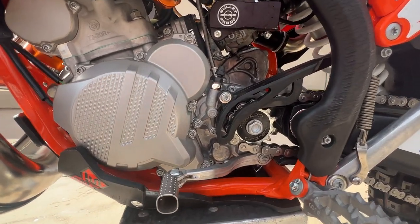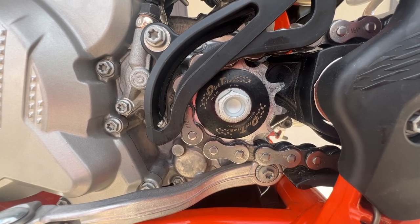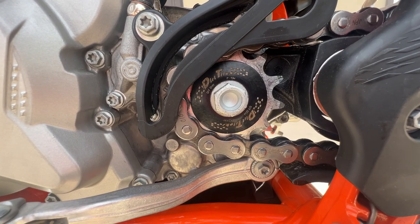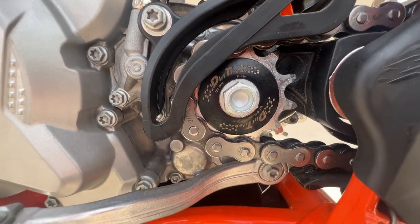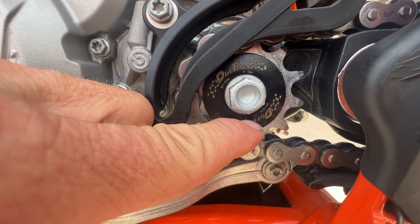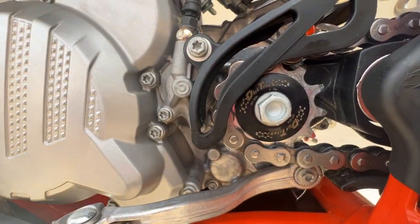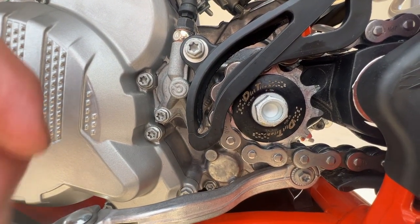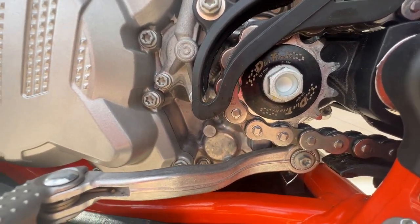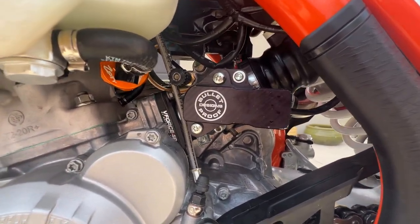Dirt Tricks counter shaft sprocket washer — it's a higher quality spring steel that can be used over and over and won't lose its shape. If you get a dome washer that loses its shape, it fails to keep constant pressure on the counter shaft sprocket, which lets the sleeve back out. That sleeve has an O-ring on the motor side and you'll start getting a counter shaft oil leak. Also running the Bulletproof Designs throttle body protector.